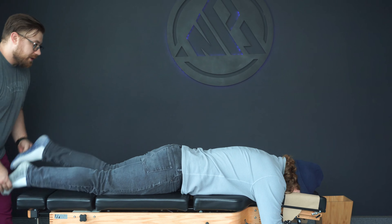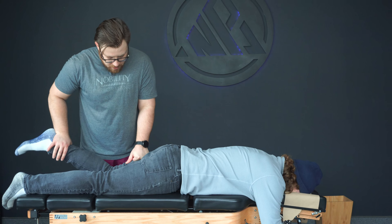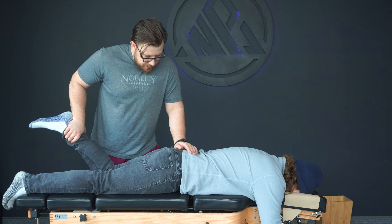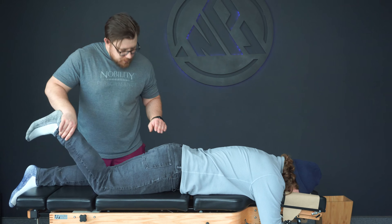You move significantly better through that right knee than left. Can you do a hamstring curl up into me here? That's not great. Try that again. Good. And then curl up for me here. Sweet.